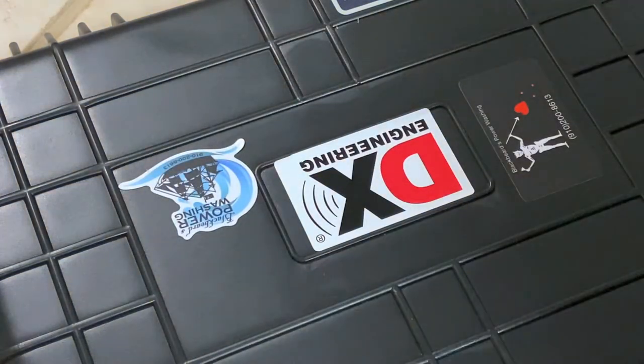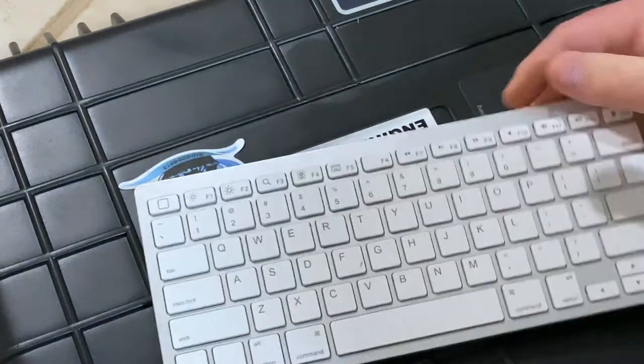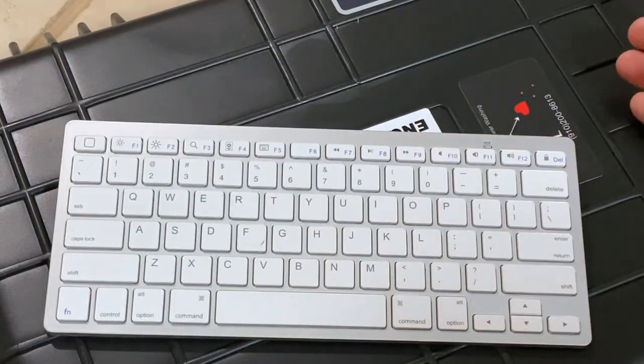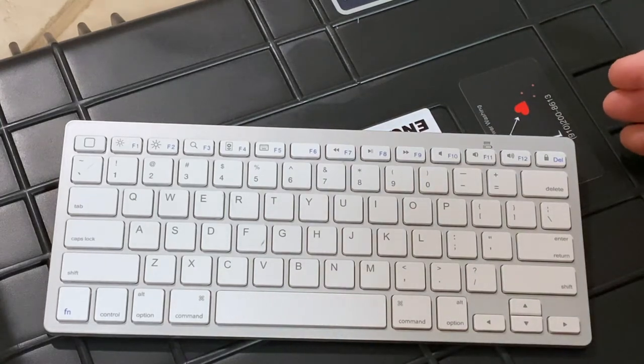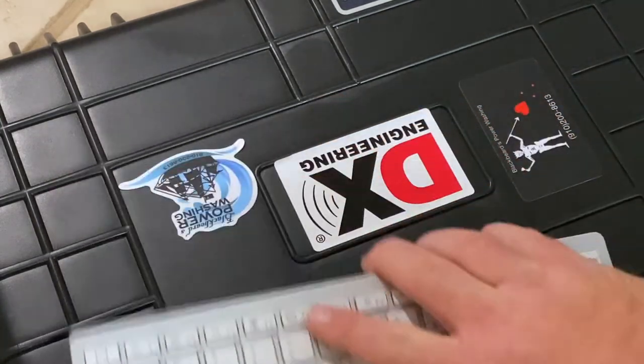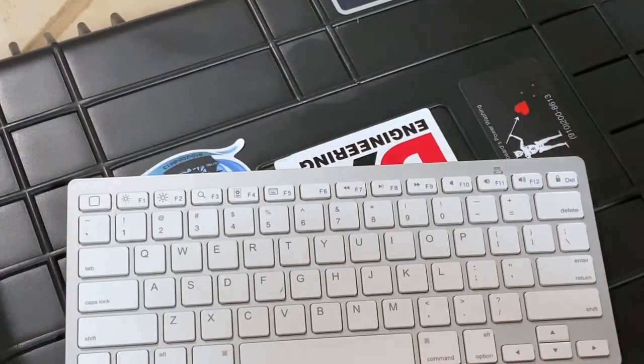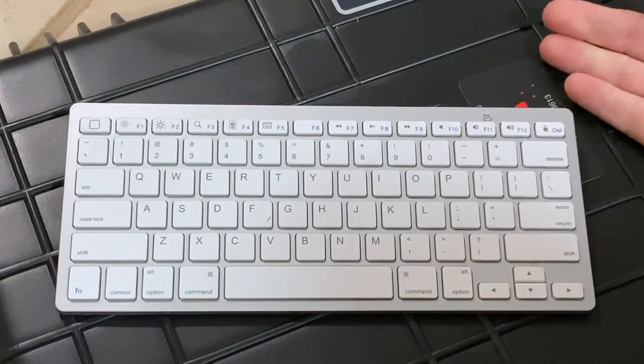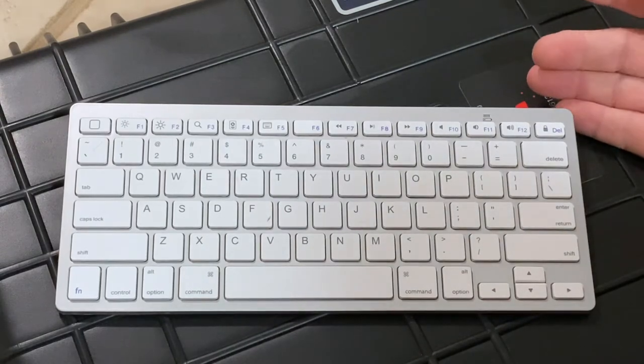I pair that with a cheap Bluetooth keyboard — nothing fancy about it, it was like 15 bucks from Target, Walmart, or Amazon — whatever the cheapest Bluetooth keyboard was.